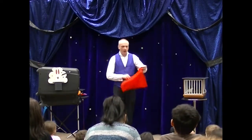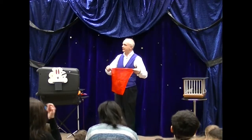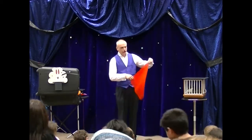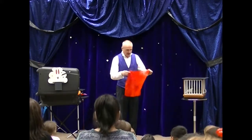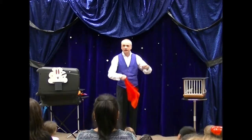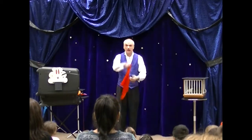I think that every grown-up in the world should know how to amaze a child. So I am going to teach you a magic trick. You can take hold, you can practice, and then you can amaze your children with it. Are you guys ready?